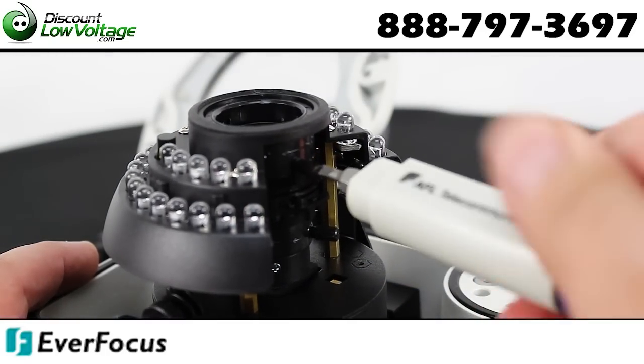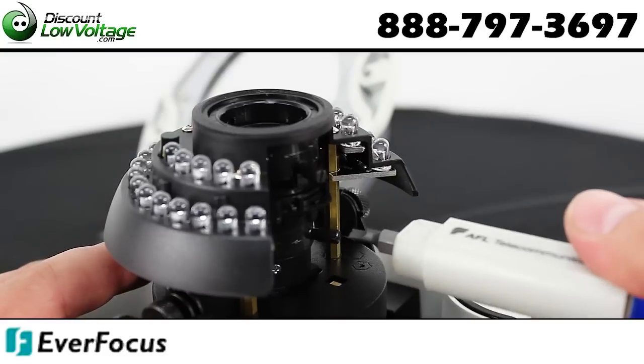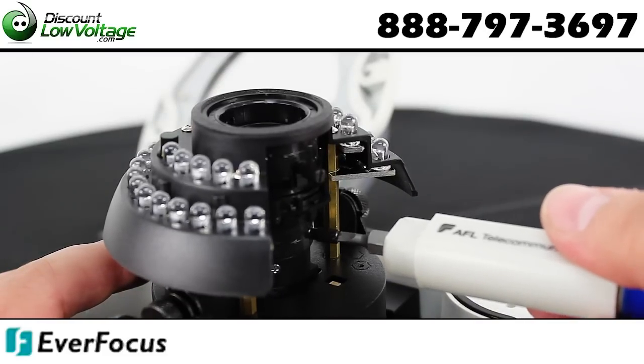Two-way audio transport, IP66 rated, and IR range extends up to 98 feet.